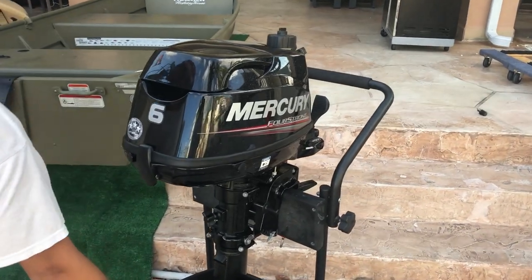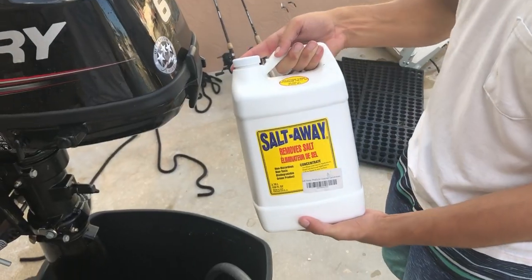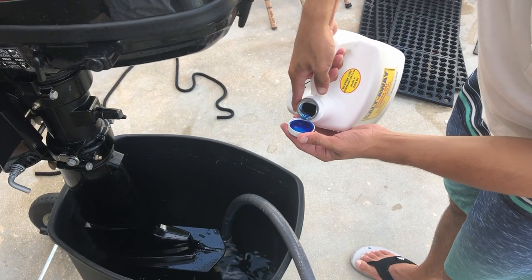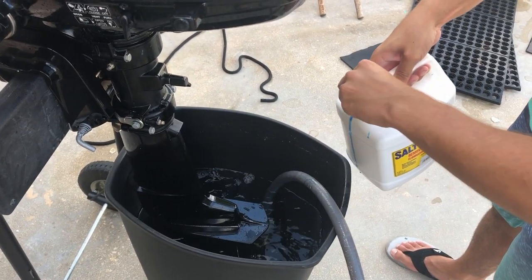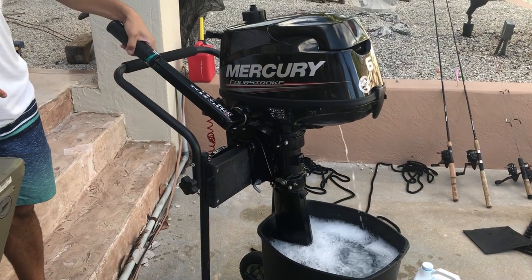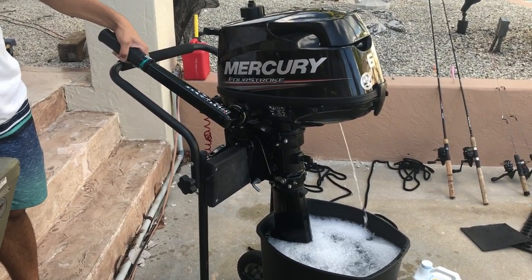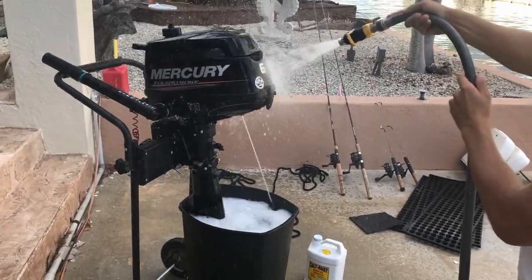Next we remove the motor, place it on its stand, and flush it. To maintain our outboard, we run some salt away into the bucket. It is very important to flush your motor before putting it away, especially after using it in salt water, if you want it to last a long time.